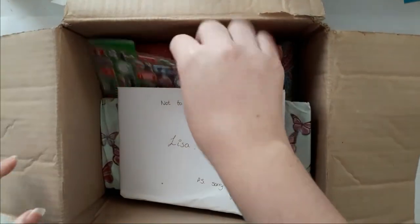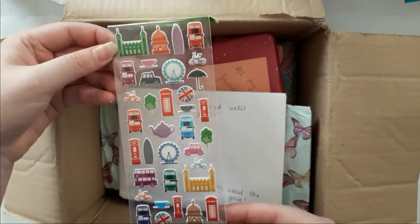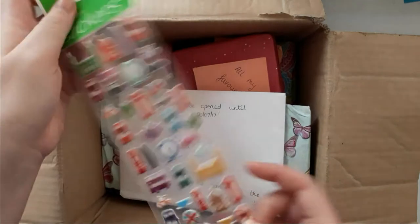Okay, I'm seeing stickers — I'm going to take this out first. They are cute — those are like London-themed stickers or UK-themed. You guys are cute! Thank you Amy.